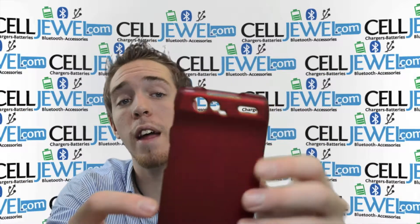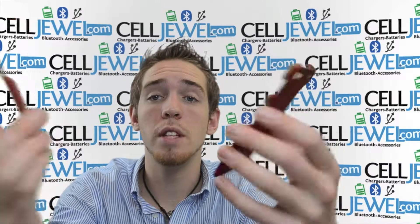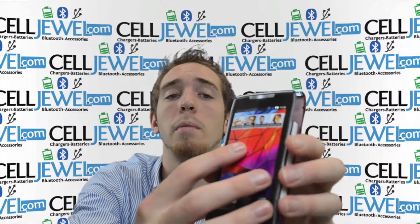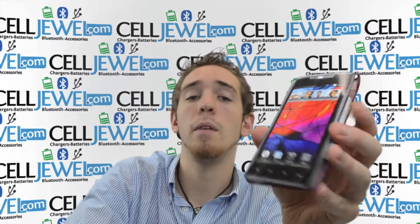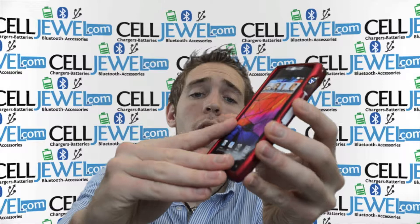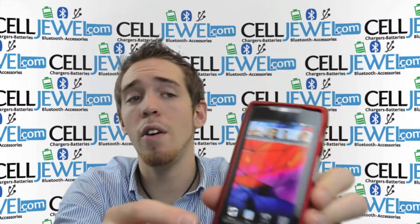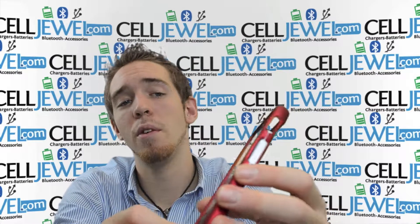So I'll start on that real quick. It separates into two pieces, so when you're putting your phone in, you just take the top layer off from the bottom layer. You're going to put your phone on the bottom layer, just like so. Then you take the top layer and place it over the top, make it line up, and push down on the corners until it snaps in nice and easy. Your phone will be nice and snug and fit in there real well.